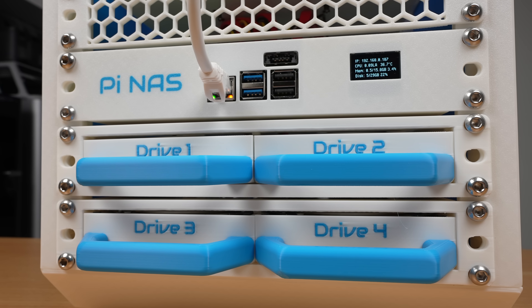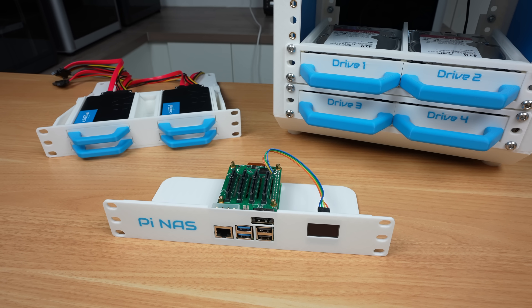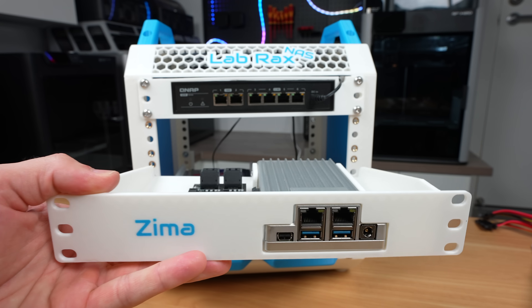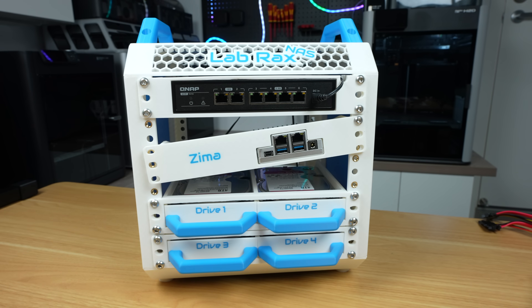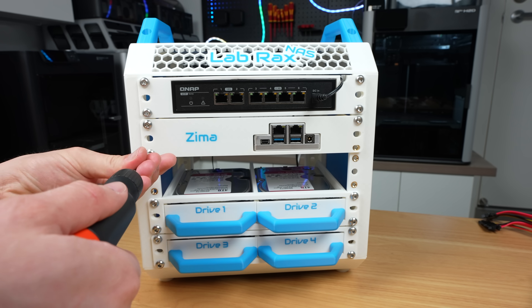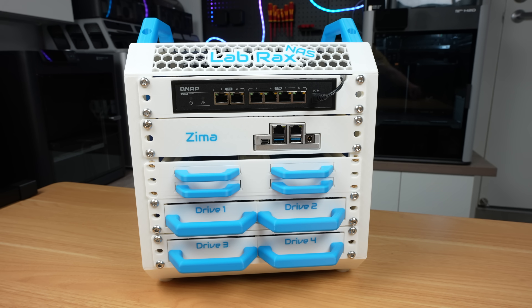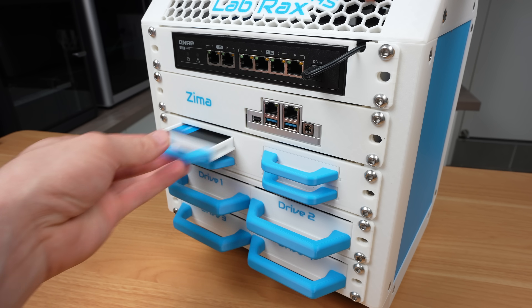There aren't many options for going beyond five drives on a Pi 5, mainly because of the single PCIe lane available for expansion — that's why I made the second option with the Zima Board 2. My setup has seven SATA ports, and you can add even more depending on the expansion card used. For the Zima Board setup, the switch is better suited to the board's dual 2.5 gig network ports. I've kept the two 1U 3.5 inch drive shelves at the bottom, replaced the ventilation panel with the Zima Board shelf, and added a 1U shelf with four 2.5 inch SSDs. With seven ports I have one spare drive bay.